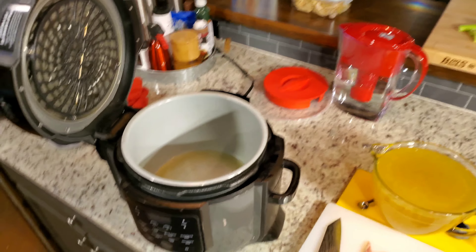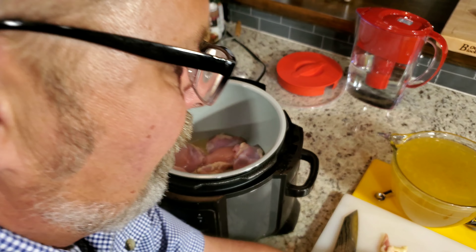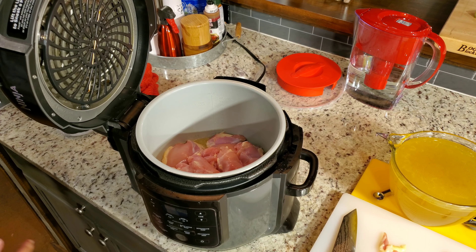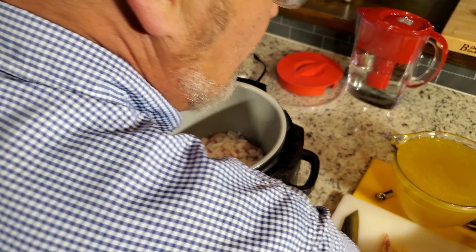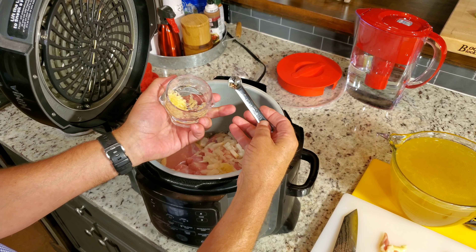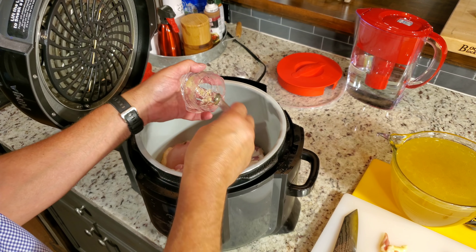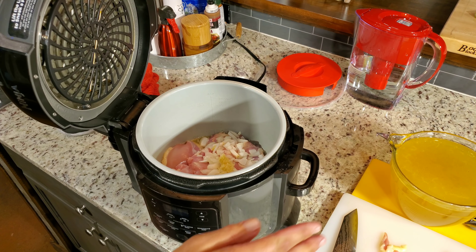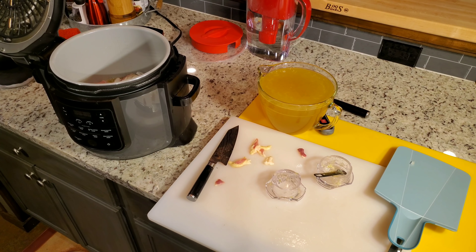I've already washed these off and I'm going to drop the boneless, skinless chicken thighs in there. I've got to put the half onion that I've rough chopped in, along with this minced garlic. I wanted garlic in the soup but not in my broth — that's how I like to make broth, which is pretty much just a chicken soup base.